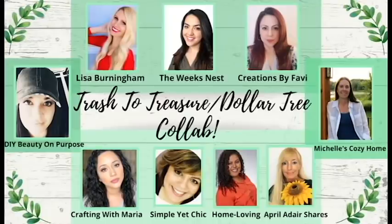Really quick before we get started, I just wanted to mention that this video is in collaboration with all of the talented ladies that you see here. I will have a link in my description box, so please go check everyone out. This is a trash to treasure and Dollar Tree collab, so some people might be doing one or the other — I personally am doing both. I'm so excited to see what everyone else came up with, but first let's see what I created.